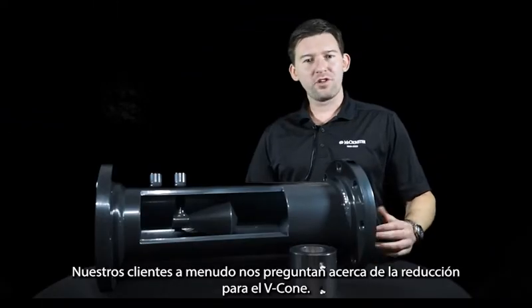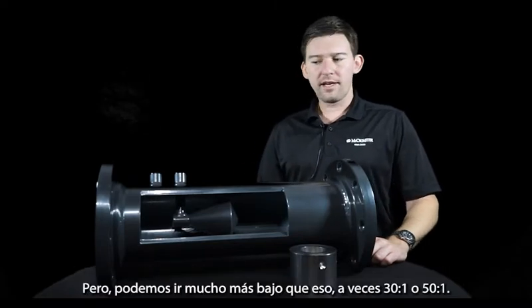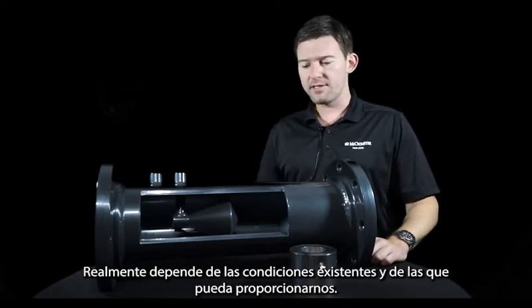Our customers often ask us about flow turndowns for the VCon. Standard, we size meters for a 10 to 1 turndown. We can go much lower than that — sometimes 30 to 1 or 50 to 1. It really depends on the conditions that you have and are able to provide us.